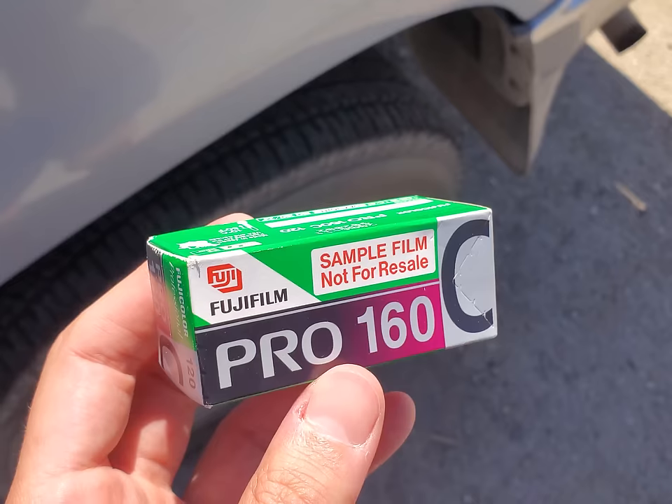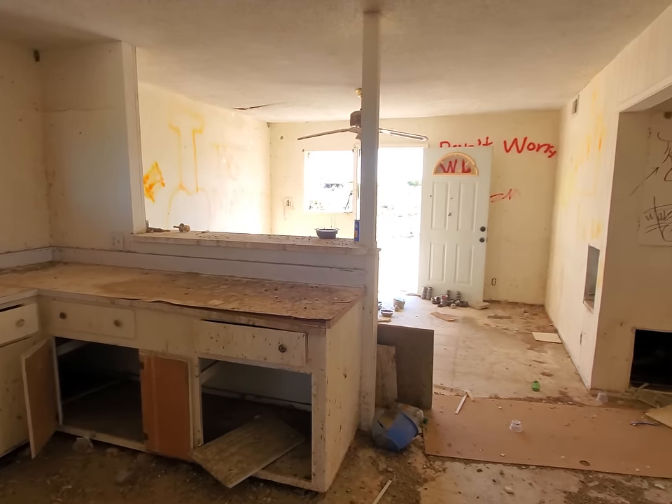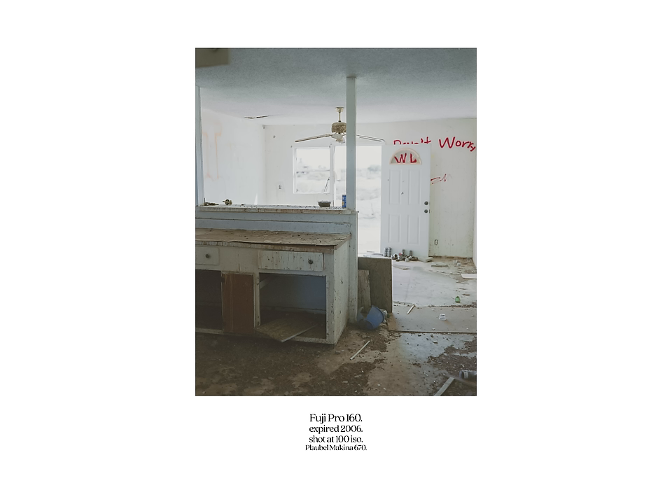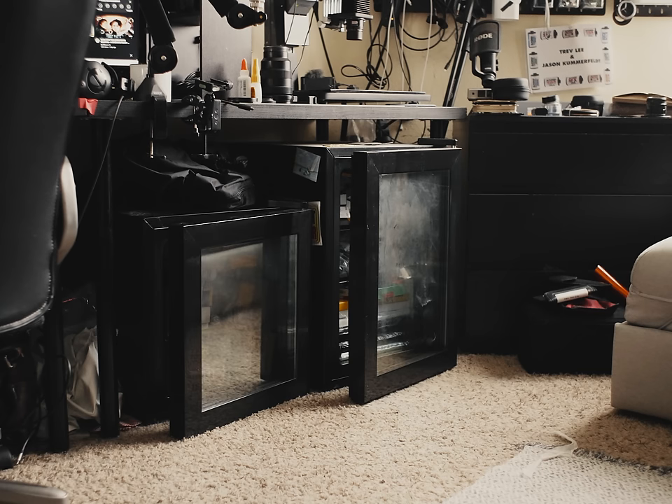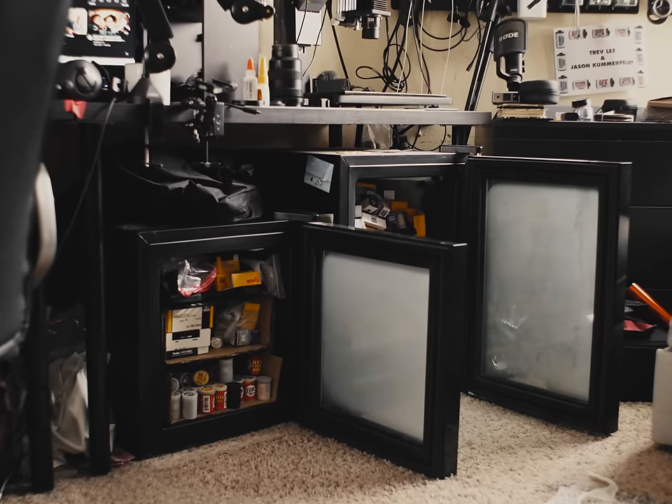Expired film is kind of synonymous with film photography. People really only shoot expired film for two reasons: one, they like the look of it, or two, they found a good deal on it. Either way, you can extend the life of a roll past expiration by doing the Han Solo thing and freezing it.